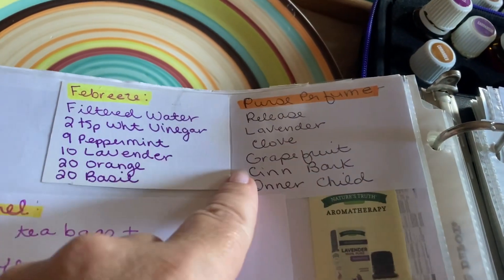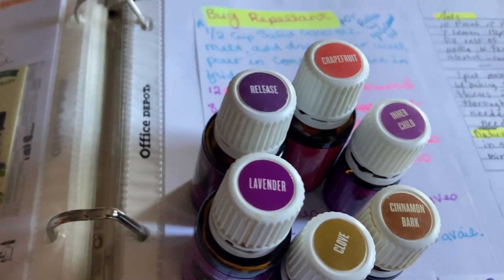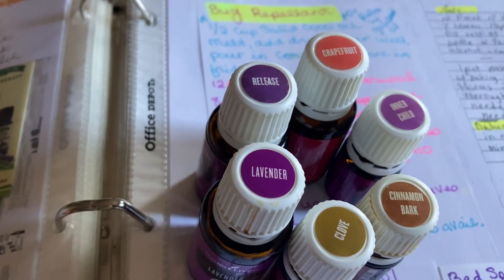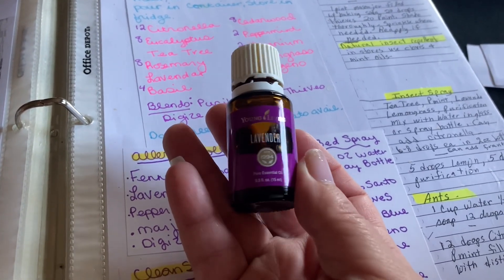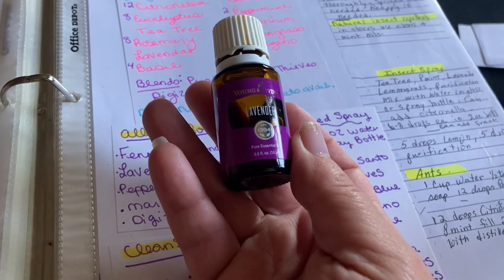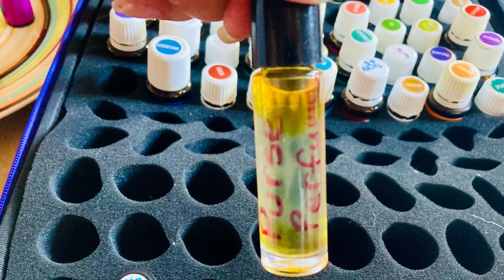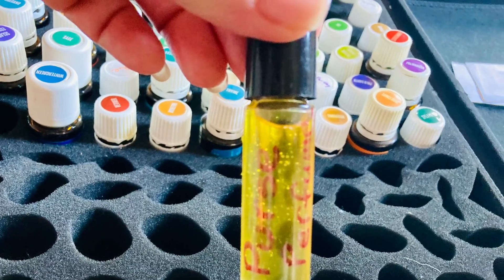I'm going to make purse perfume — I actually made up this blend and I keep it in my purse. Here are all the oils it takes to do that one. You'll notice that lavender is in almost all of the different formulas. It's cool to see the separation of the oils with the carrier oil, and then you mix it up and it all blends together.